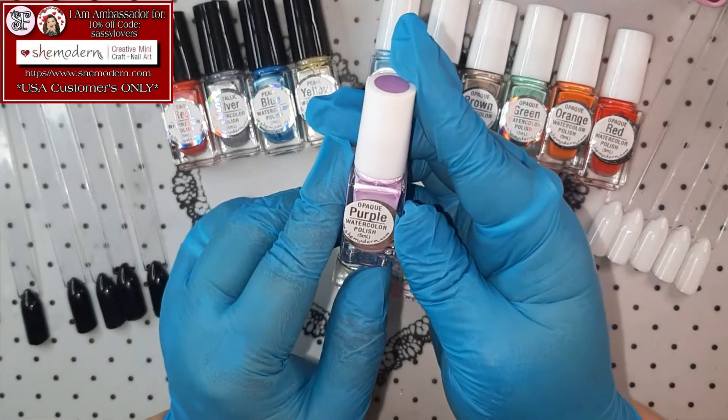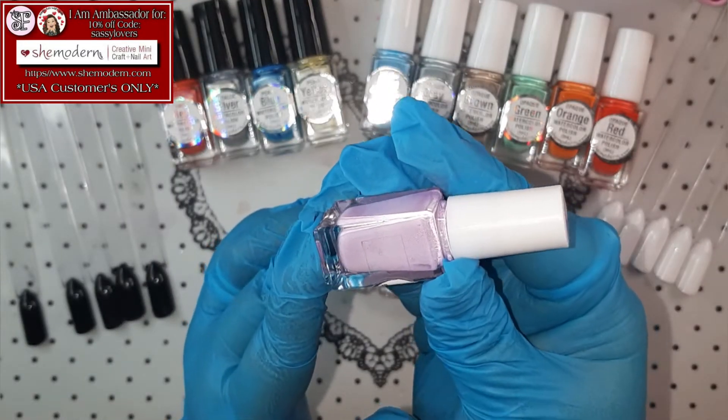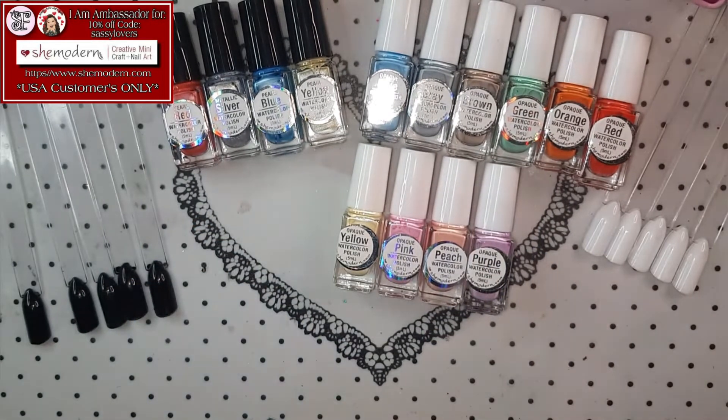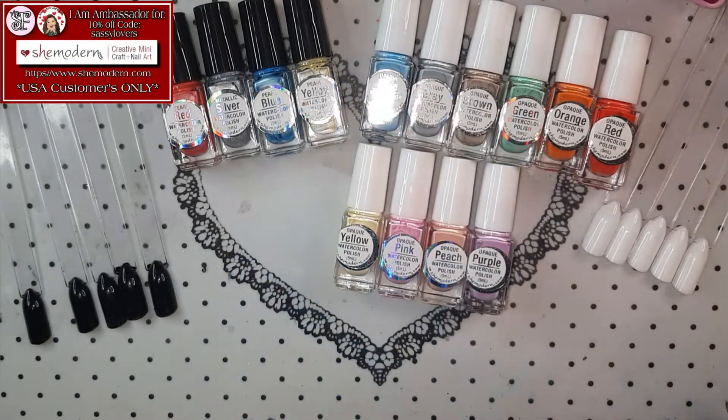Next one up — Opaque Purple Watercolor! Look at her! If you'd like me to swatch them out in a separate video, let me know in a comment! Because I don't know — I think it's a little bit pointless if I'm gonna swatch them all and nobody is gonna watch, you know what I mean?